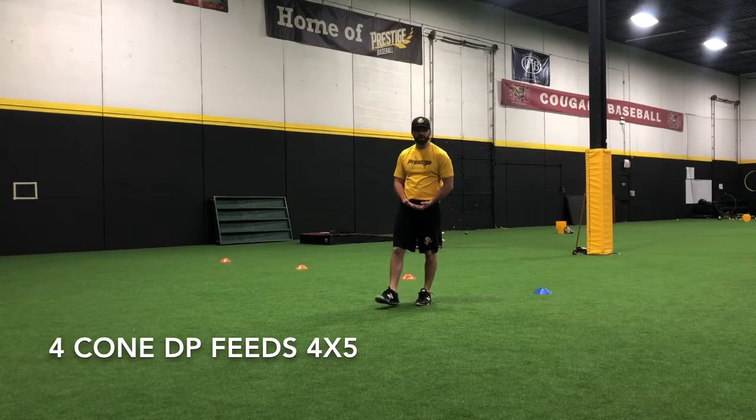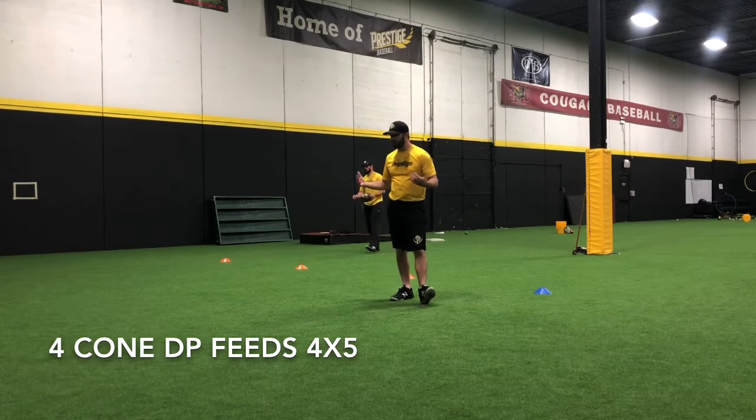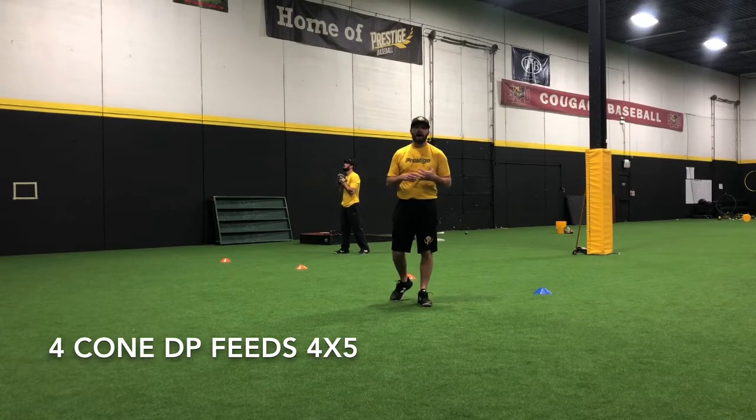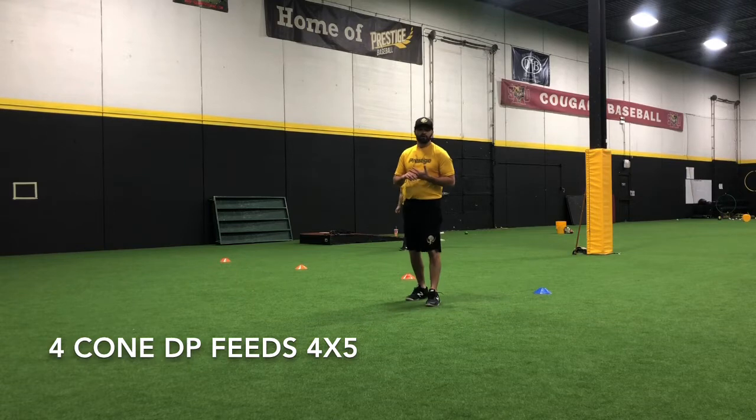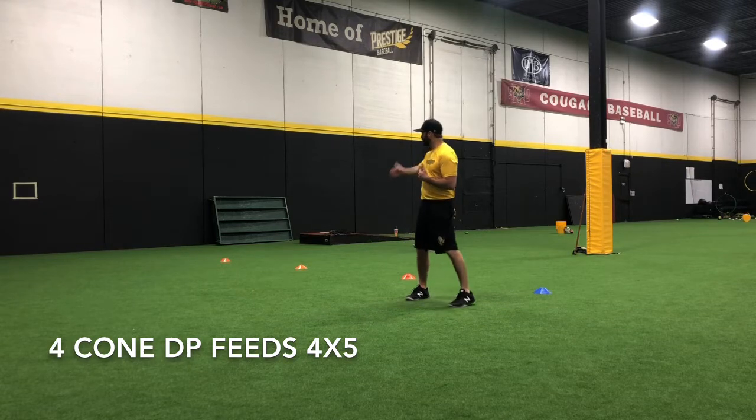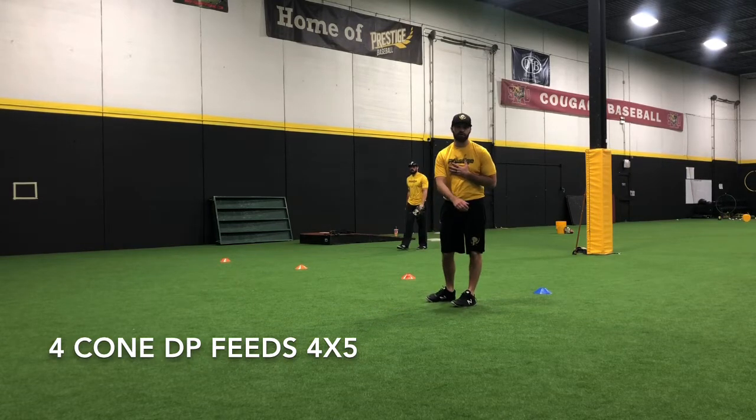We are going to be using a tennis ball today for the sake of what you guys are going to be doing at home. Obviously, a baseball is going to be a little bit different — you're going to have a better feel on your throws. So again, we'll be using a tennis ball. This is called the four-cone double play infield exercise.